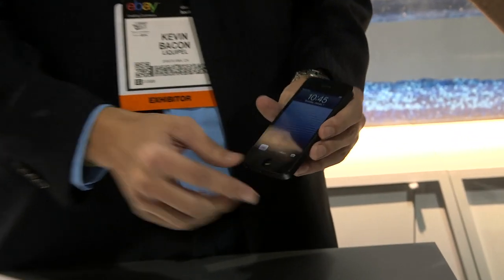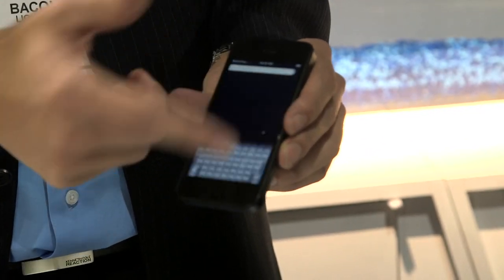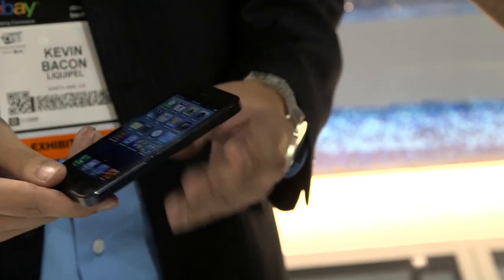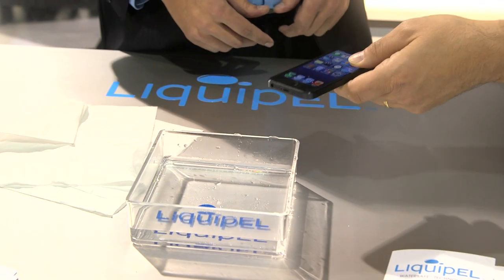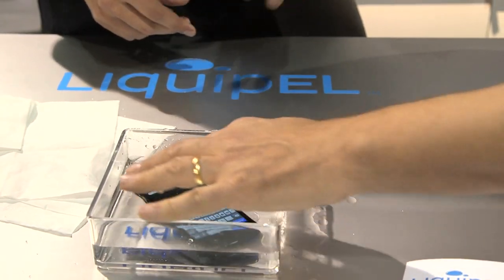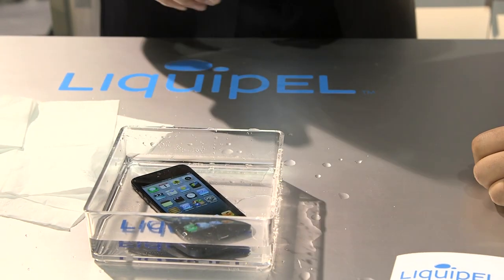The same type of technology going on here is actually going on inside of this device. This is an iPhone 5 that's been treated with the LiquiPel process. You can see it's fully functional — all of the ports, everything's still open. And if you have an accident, please, by all means have an accident. So touchscreens don't work underwater, it's a fantastic technology, but a mechanical button still will.